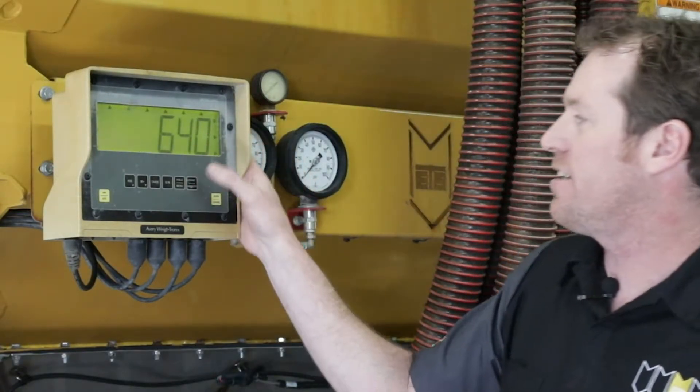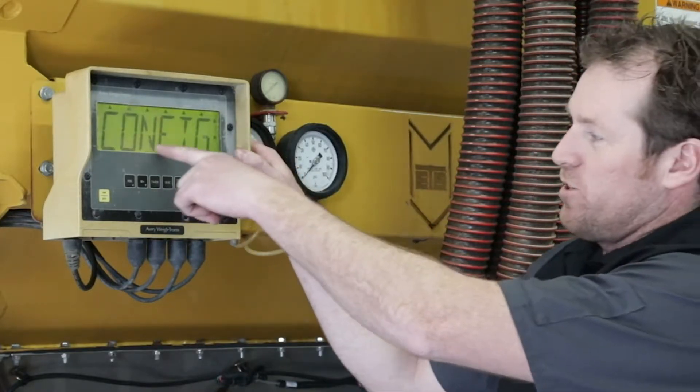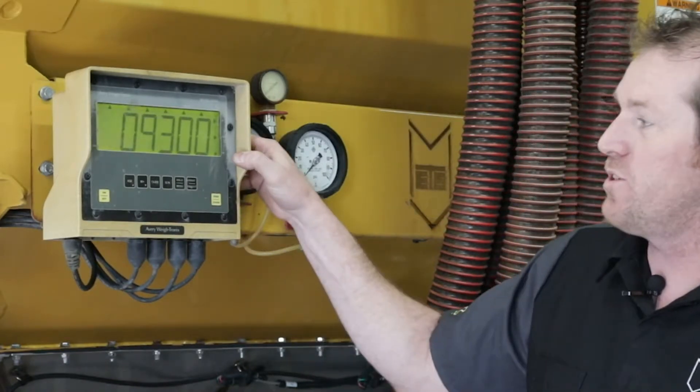You'll see that 640 is highlighted. We'll want to press the print select button once again until you see the word 'config' on the display screen, then press the print select button one more time.